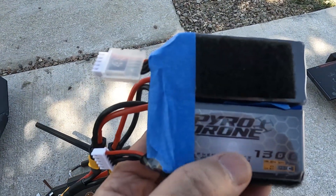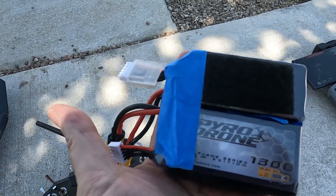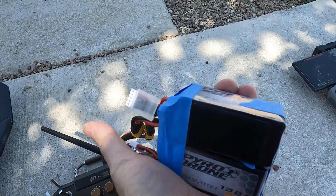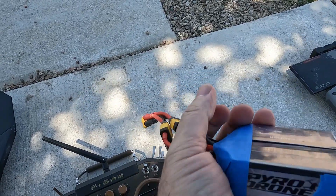I'm back at the landing site. I take the batteries out — they're a little warm, but they're nowhere near as hot as those original crappy batteries that I flew on. So these 95C little 1,300 milliamp batteries are pretty good.